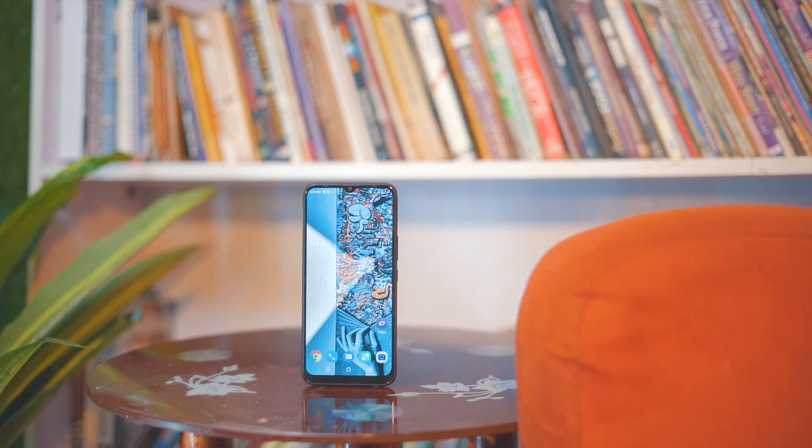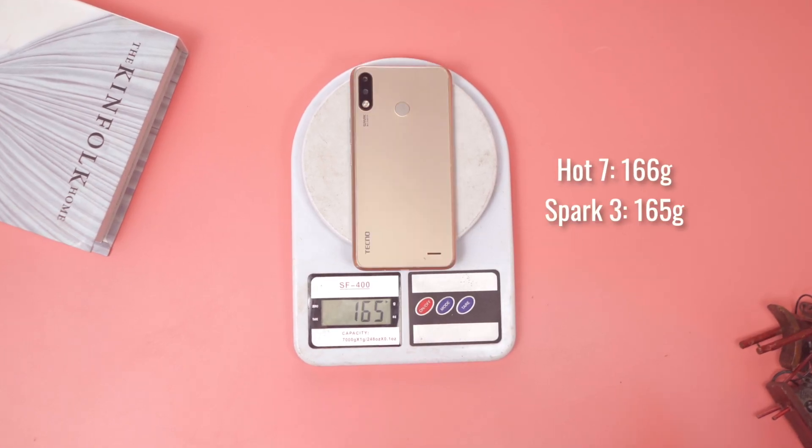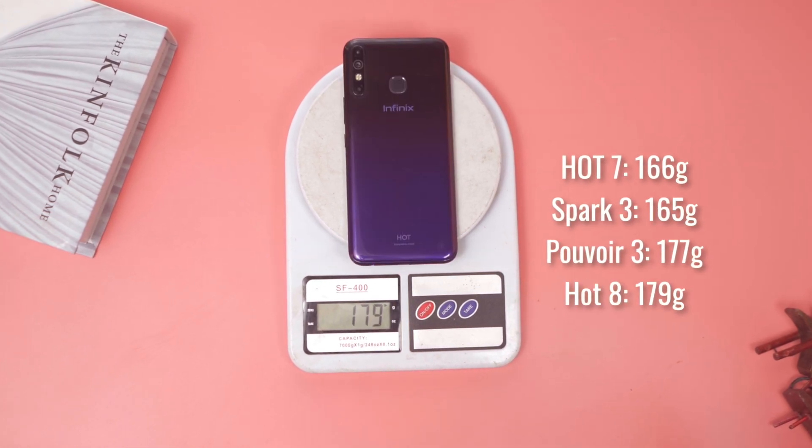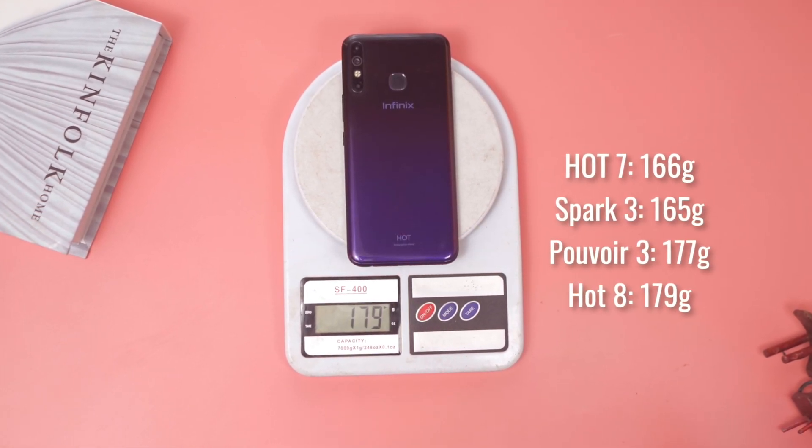I actually have the Infinix HOT 7, and as expected, there have been a couple of upgrades. For example, this one is slightly heavier than the HOT 7 and other devices within its price range, and this is as a result of the large battery it sports.